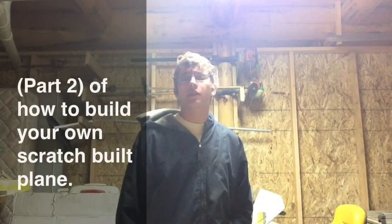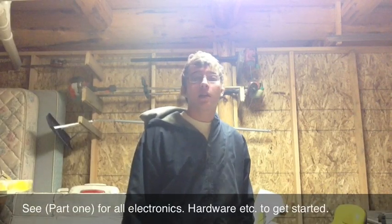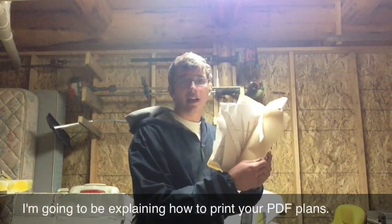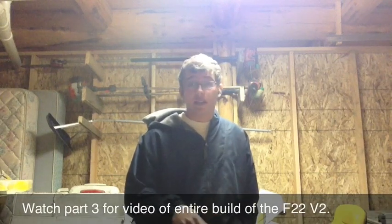Welcome to part two of my video series on how to build your own scratch-built plane. In my last video I covered all the electronics, hardware, and building materials you're going to need to get started. In this video I'm going to be explaining how to download and print out your PDF plans and also how to cut out all the individual pieces of foam in order to start with the assembly. Stay tuned for part three where I'll be covering the entire build in detail. Right now let's get to downloading the plans for the F-22 version 2 from RC Powers.